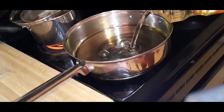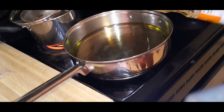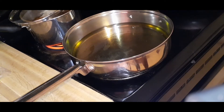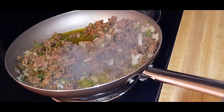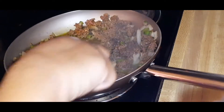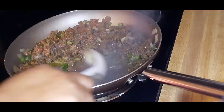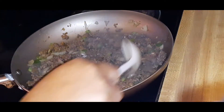Go ahead and get your oil prepped and let it heat up. I'm using vegetable oil — you can use whatever frying oil you choose. You want to drain your meat just a little bit. You don't want to completely drain all the grease because you don't want it too dry, but drain most of it off the hamburger meat.